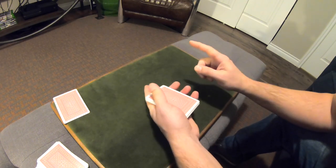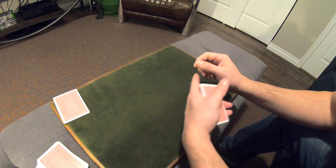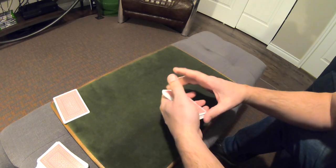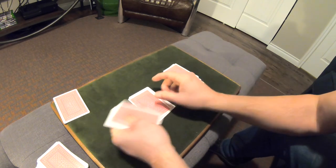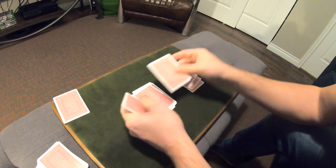Now you tell them to deal two separate piles one by one. Make sure you say one by one alternating piles. I usually give a visual gesture like this — one by one alternating piles — just so they don't screw it up. All they're going to do is start dealing cards one by one alternating piles, and that is going to bring those two key cards to the top.